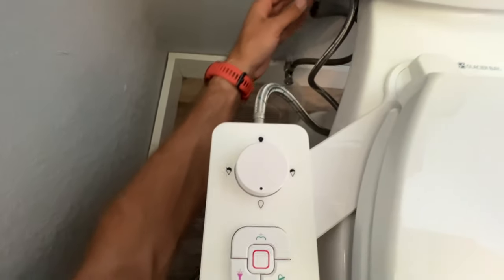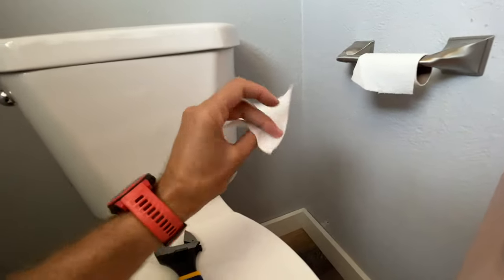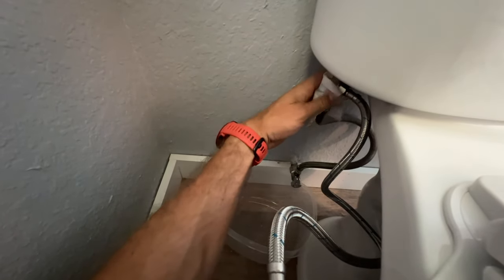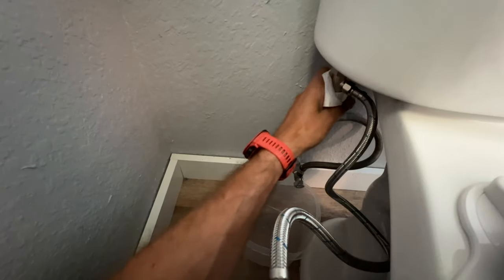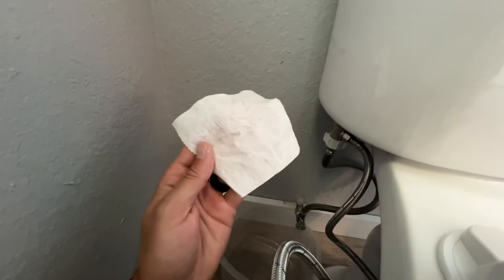With your bucket or Tupperware underneath everything, go ahead and turn on the water supply and check for leaks. Also check the bidet connection itself — I like to take a little piece of dry toilet paper, since moisture shows up much better on dry paper, and dab it around the connections to see if there are any drips.